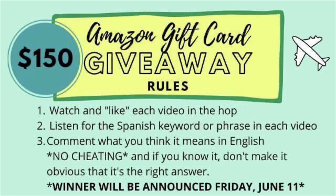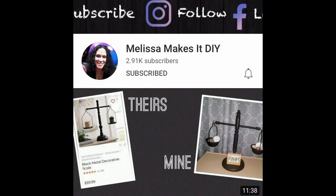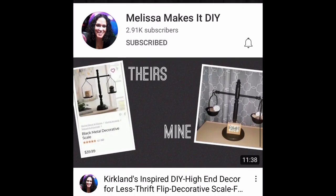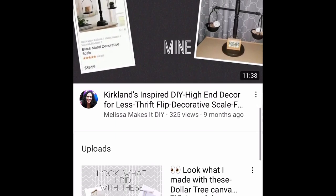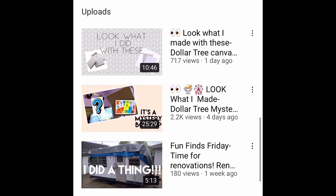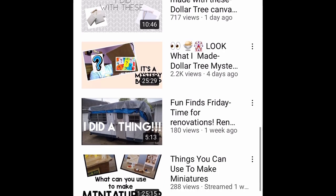If you know what it means, go ahead and comment down below. The winner will be announced on Friday, June 11. The next person on the hop is Melissa from Melissa Makes It DIY. Her link will be in my description box. Be sure to watch my video first and then head out to her channel to find out who is next in this hop.